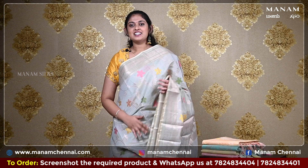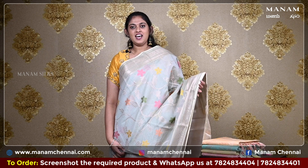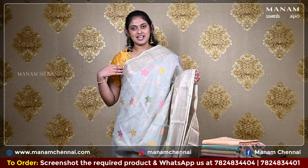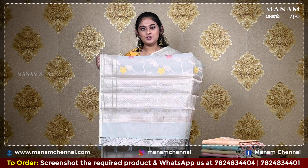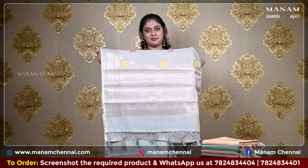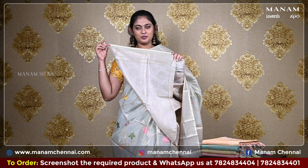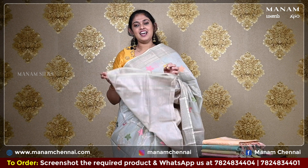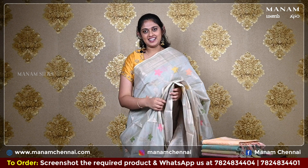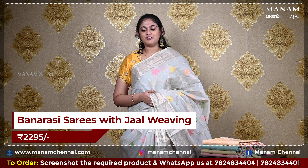Moving on to the next shade, this silver colour saree. It has got different floral jaal weaving patterns on the body. For the border, it is a double-sided zari border. For the pallu, it is a running pallu with grand zari work at the bottom and it also has some lovely tassels. For the blouse, we have a silver blouse with zari work on it, making it very grand. This saree is very elegant and classy, and it is priced at Rs. 2295 only.